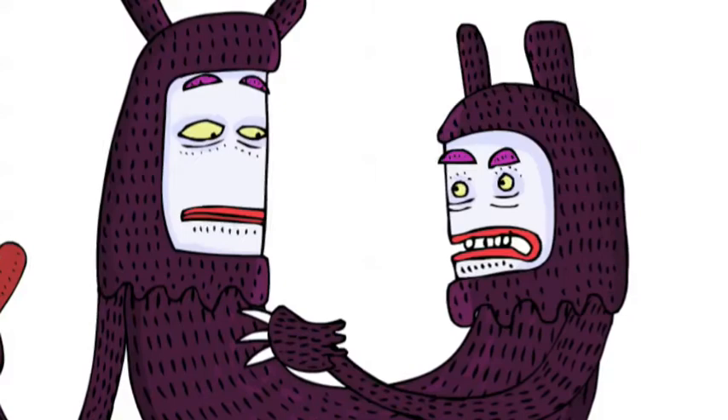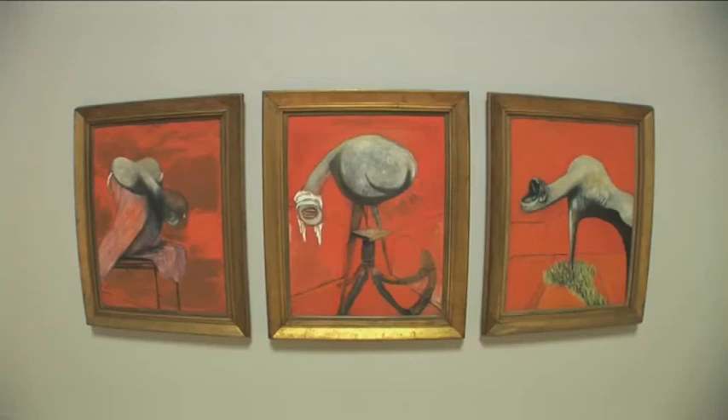You don't understand. I know just the piece of art to show you. This is called Three Studies for Figures at the Base of a Crucifixion by the artist Francis Bacon. It's very, er... orange. Now, look at these figures. This one, you can see the nose, an ear, hair, a long neck.